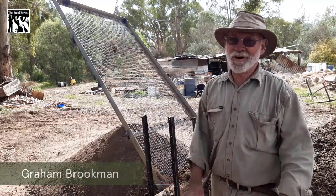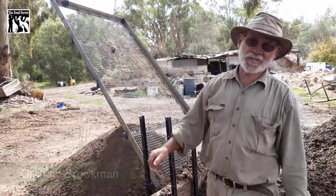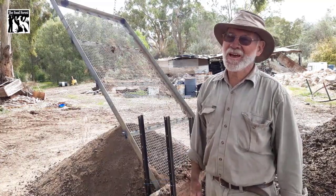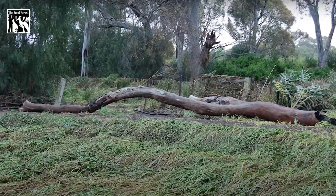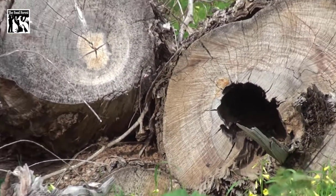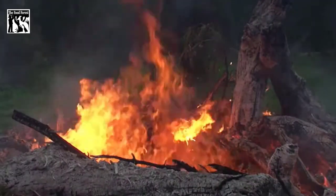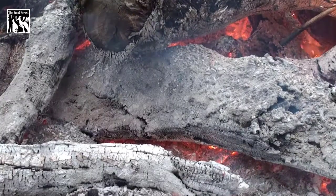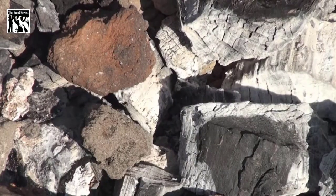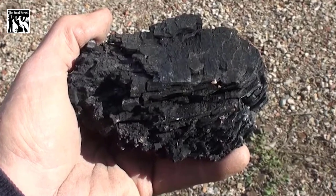We've got a lot of ash along the river here. We've been doing a lot of removal of exotic pest plants and inevitably, though we keep the big logs and so forth, the habitat — there's a certain amount that needs to be burned. Out of that, we can get a really good fertiliser that can go back onto the agricultural land. We have some quite big bonfires, but we try to keep them fairly slow, so there's a fair bit of charcoal left in them.